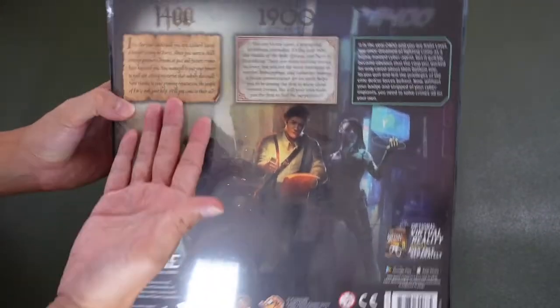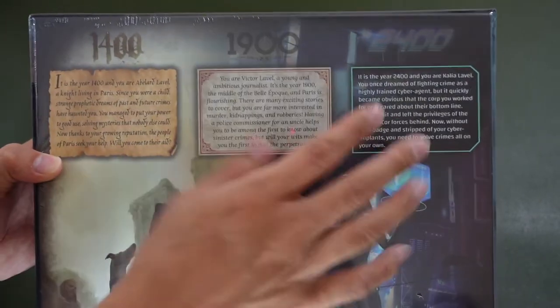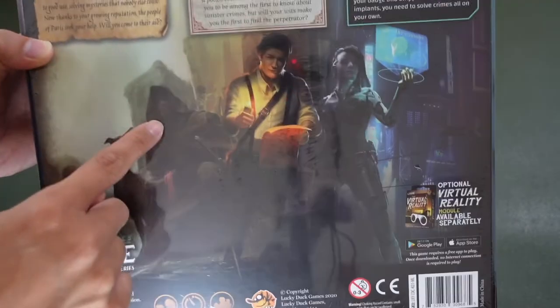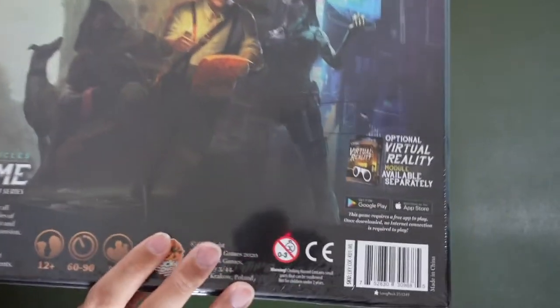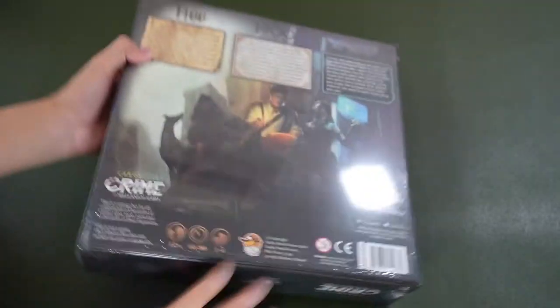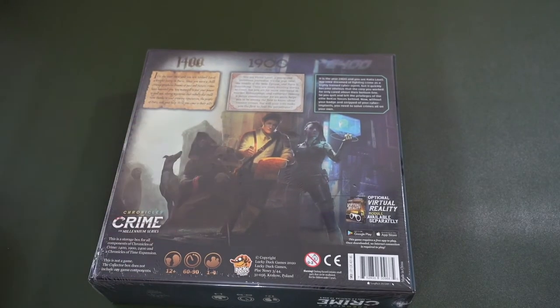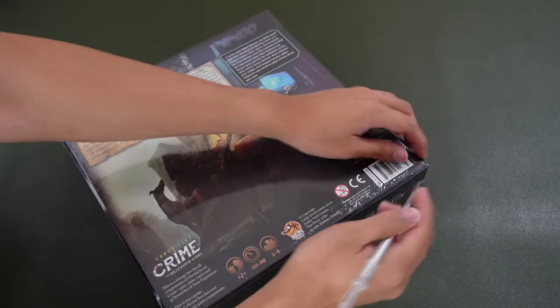So a short summary of all the three different series and the three main detectives are here as well. Let's get this open and we'll see what is in this box. I have my knife here.